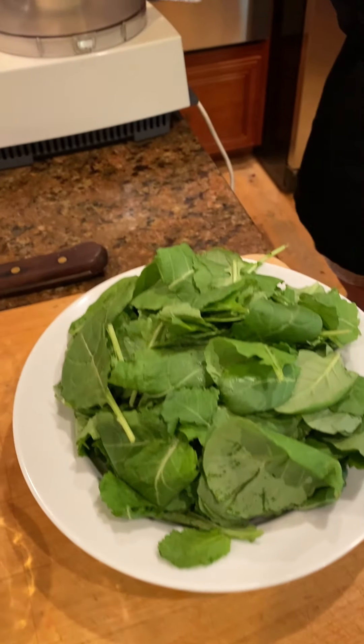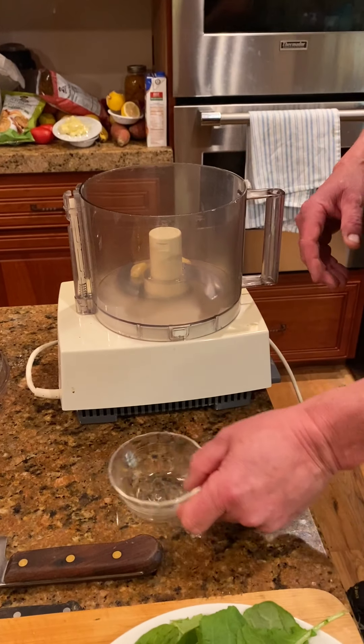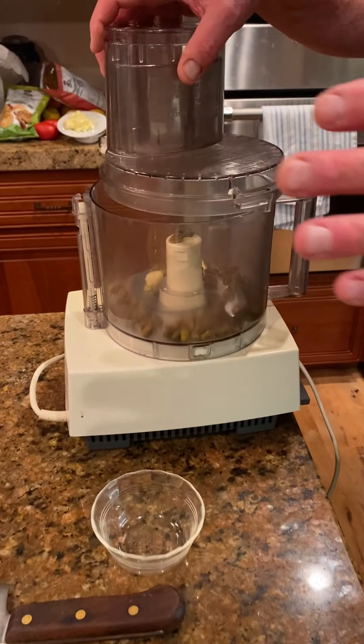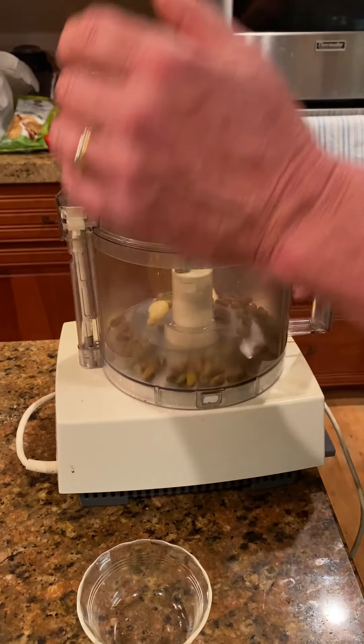Let's go to the food processor. I want to put the garlic cloves and the pistachios in to start, just to kind of get them broken down a little bit and release some of the oils in the garlic.